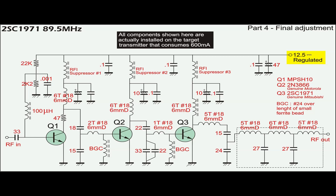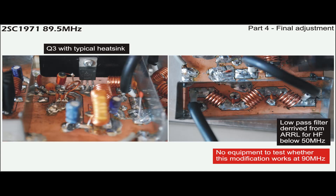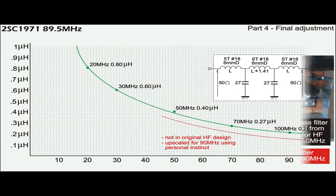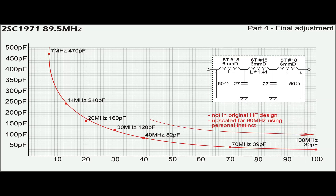All matching components from Q1 to Q3 are re-tuned to obtain maximum current. This circuit diagram shows all final components installed on the target transmitter, including the low-pass filter and the 50 ohm dummy load. The low-pass filter is obtained from the ARRL handbook, designed for use in HF bands below 50MHz, and is upscaled for use at 90MHz. Due to lack of a spectrum analyzer, it is unable to test this network to elaborate its performance. These two slides show the original design which was modified as mentioned earlier.